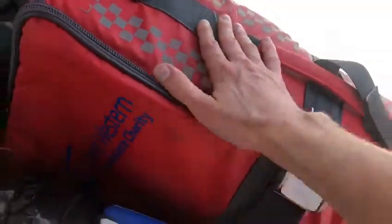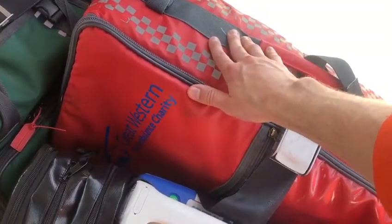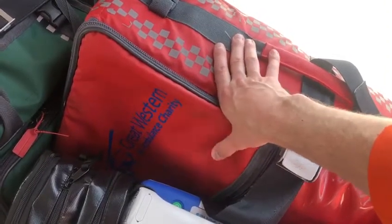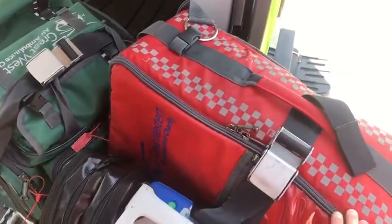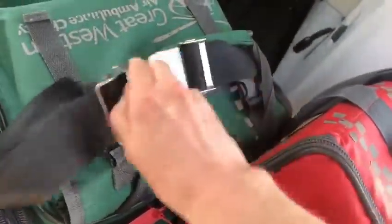In here is our Lucas, which is an automatic chest compression device — really useful for doing chest compressions if you have to in flight, or if it's a particularly tight space, or if it's been going on a while. And the green bag contains our ventilator, which is a bit of a hot topic at the moment.